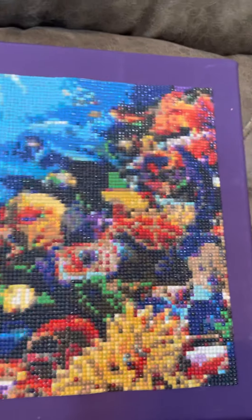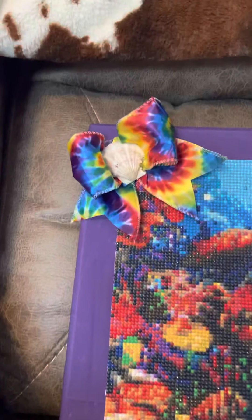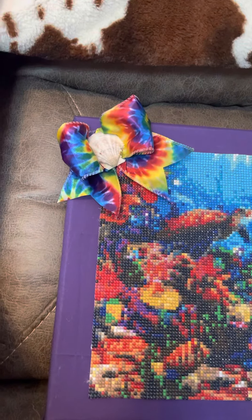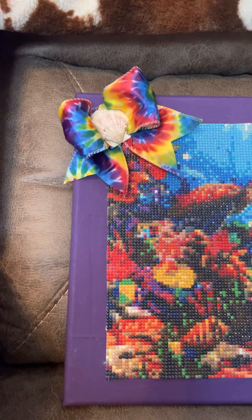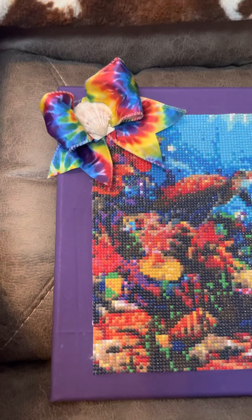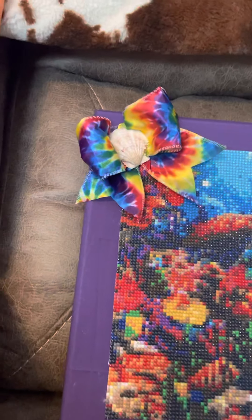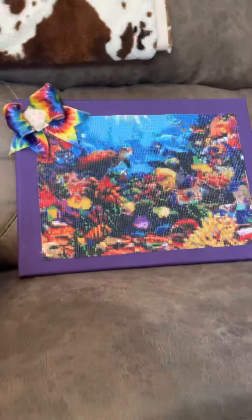This one right here came from Shannon. I hate it. It does not look anything like the picture did. It's real dark — turned out dark. I just did not like it at all. The drill field — I had to use a light pad and it was tough. I just was not happy with this picture at all because when you look at it on the website, it does not look this dark. I hate it. Still don't like it.